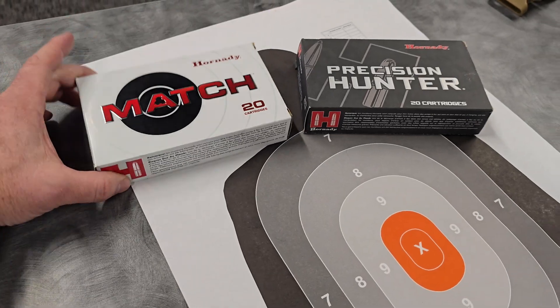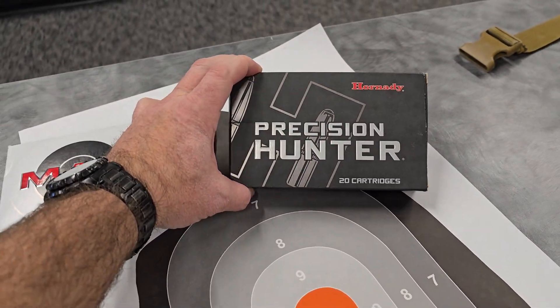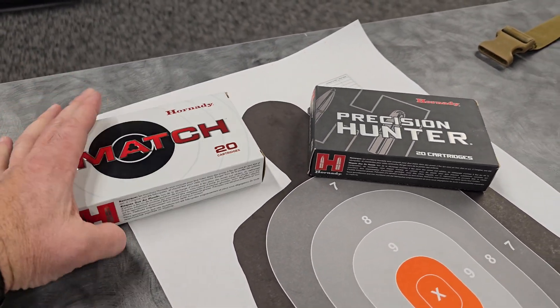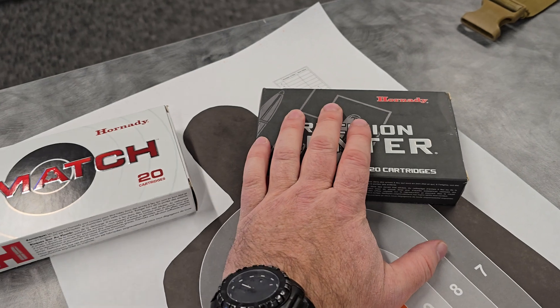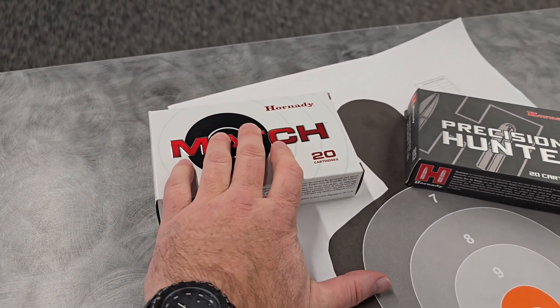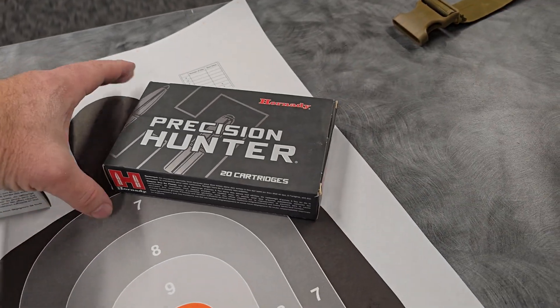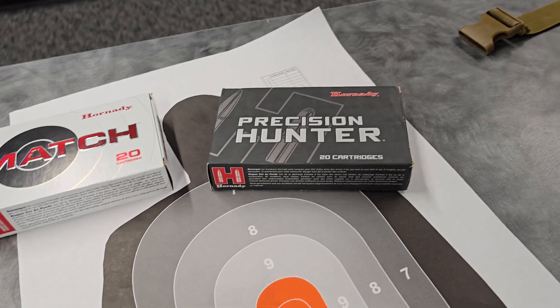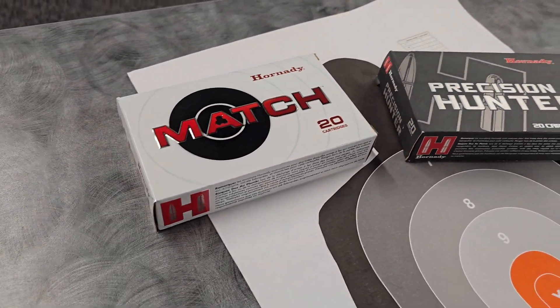So I am back at Magnum Shooting Center South, one of my favorite ranges here in Colorado Springs. Let me explain what I'm going to be doing at the range with the rifle. We have two different types of 300 PRC ammunition: Hornady Precision Hunter and Hornady Match. I'll be shooting five rounds of the Precision Hunter unsuppressed and five rounds of the Hornady Match unsuppressed. Then I'll attach the suppressor and shoot five more with each to see if there's a difference in velocity suppressed versus unsuppressed.